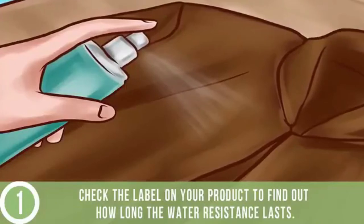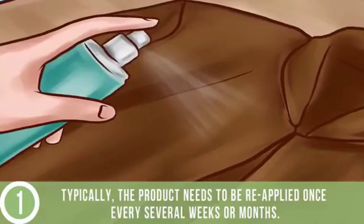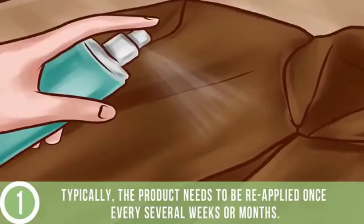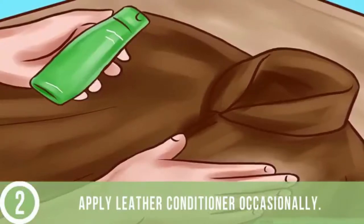Check the label on your product to find out how long the water resistance lasts. Typically, the product needs to be reapplied once every several weeks or months.